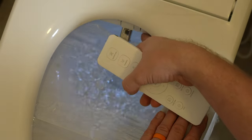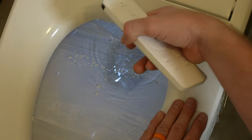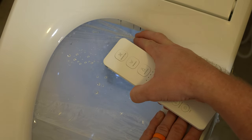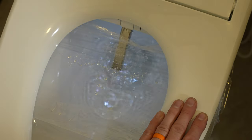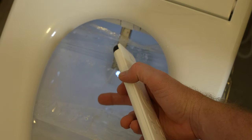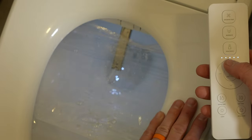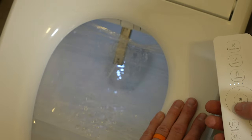Now you can see it's using the nozzle toward the back. If I hit the front wash button, it keeps the nozzle out, washes the head off, and then goes back down further using the front nozzle, which is positioned much further forward. If I want to move it forward or back, I can use the directional buttons — you can see it moving.